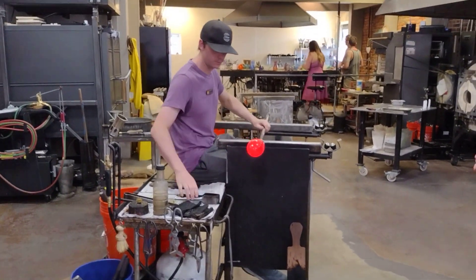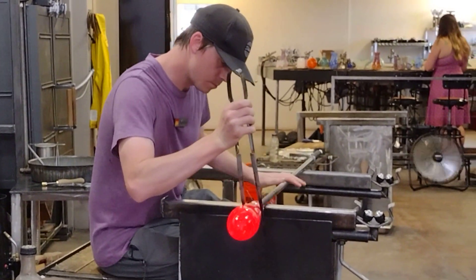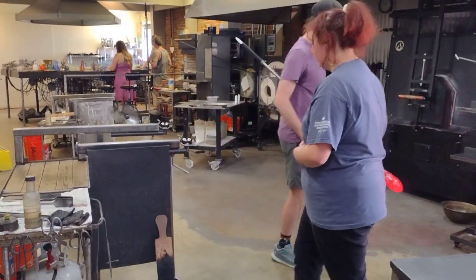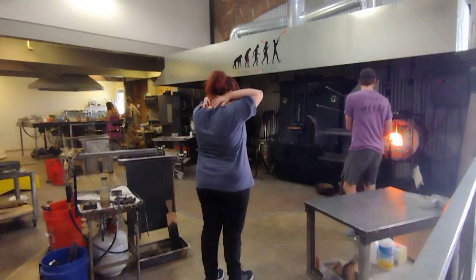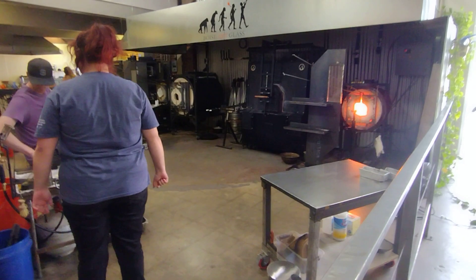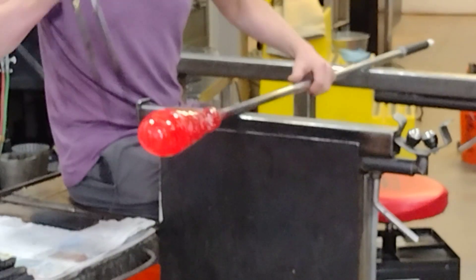Oh, look at it — you can see that spiral. You can see that. That's what I was talking about. Yeah, I'll be at it. Nice to get that clean.